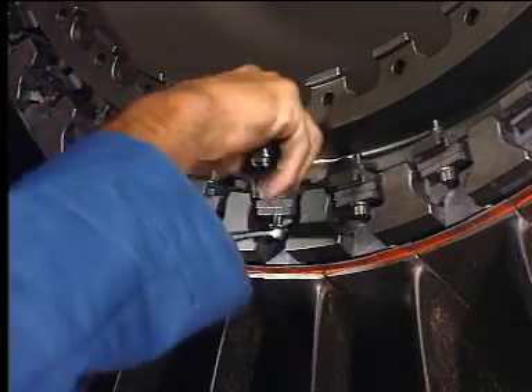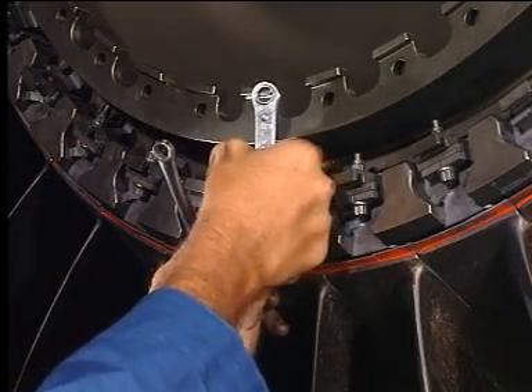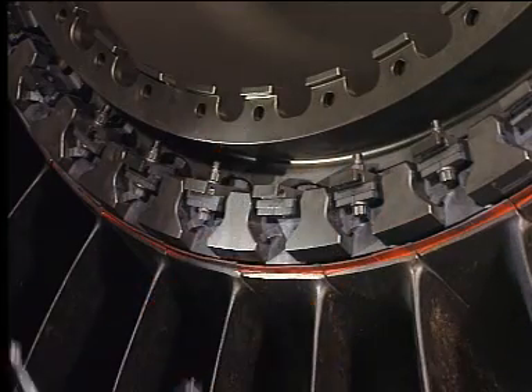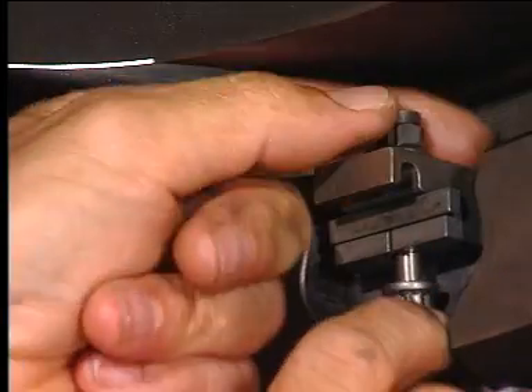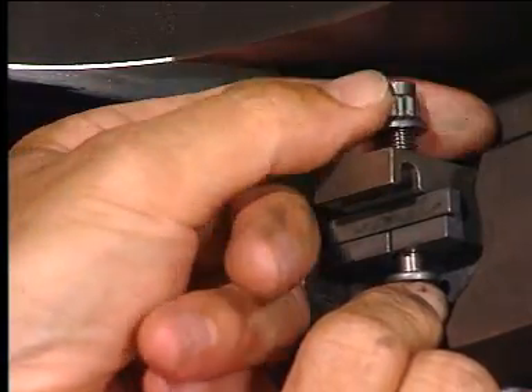Remove the bolt for the fan blade to be removed. Remove the bolt for the adjacent anti-clockwise fan blade to be removed.